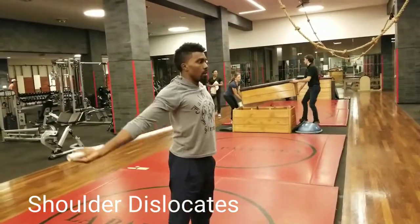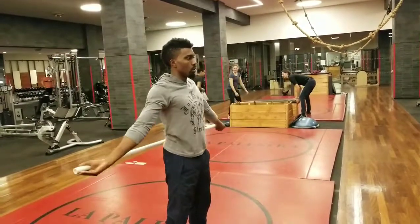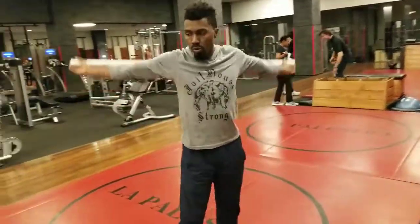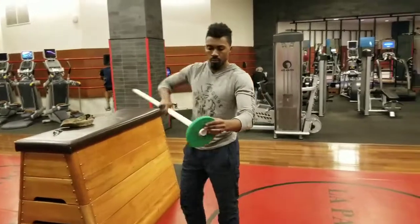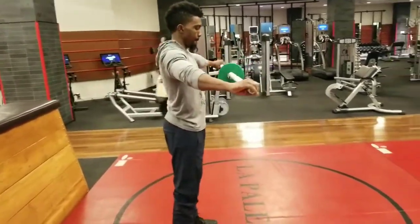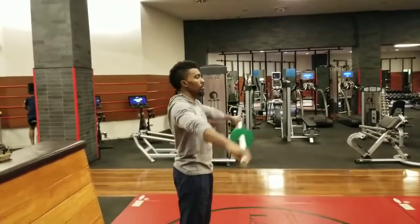Now let's go on to shoulder dislocates. It's a very simple exercise to open up your shoulders and chest muscles — this is fantastic, everybody should do this. If you want to intensify it, add 2.5 pounds to the bar and go right at it. I know a couple of gymnasts that do this with 45 pounds.